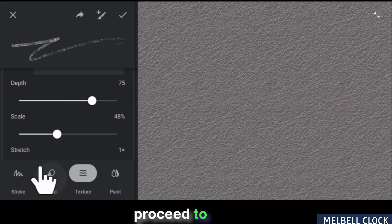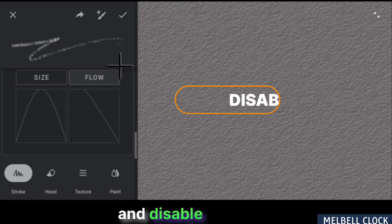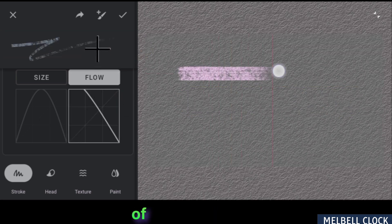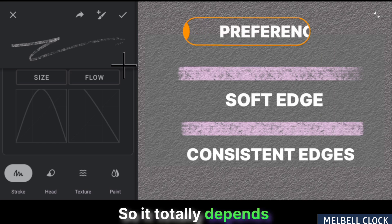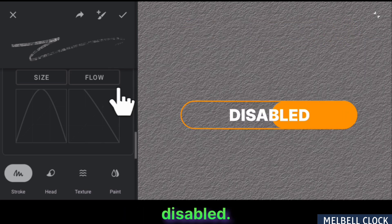Proceed to the Stroke section, scroll down and locate the Flow option. Here you can enable and disable this flow graph feature. If you enable it, it will produce one of the edges soft and faded, while disabling it will maintain consistent edges. So it totally depends on your preference for the brush. I'll keep this flow graph feature disabled.